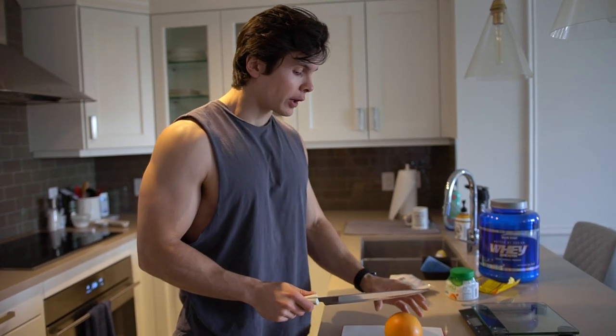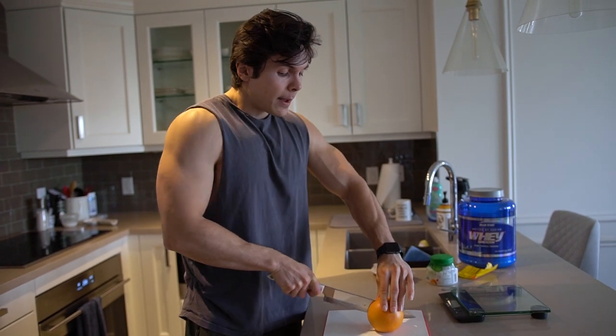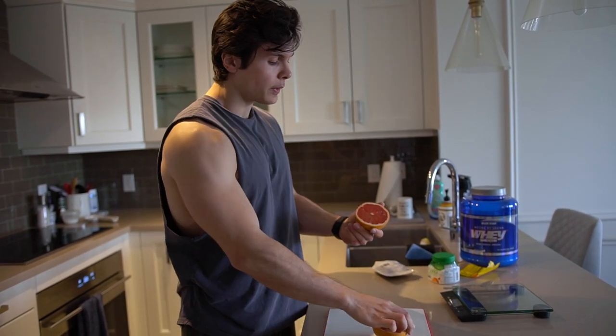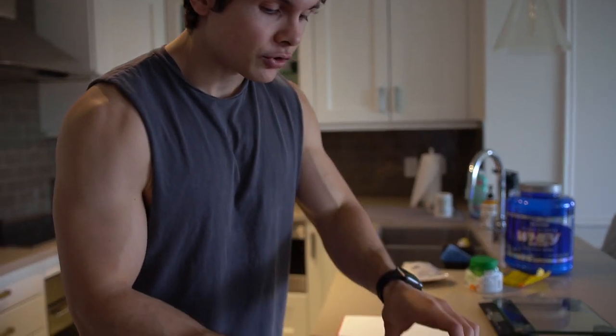But now we are here and I'm making my pre-workout meal to go to the gym. I'm not really that hungry, so I'm going to show you guys what I do for pre-workout when I don't really have much of an appetite. Right here I have a beautiful grapefruit. Decided to actually eat it today, and I'm actually going to bake it — a very interesting thing.